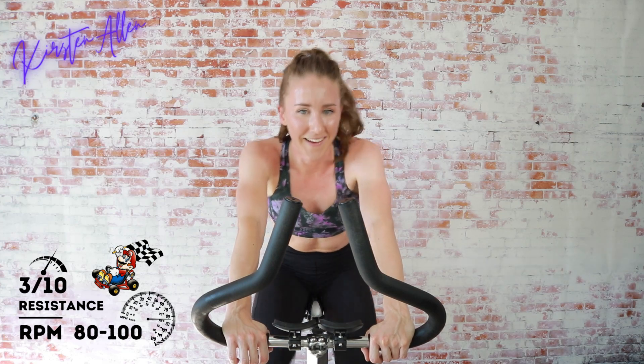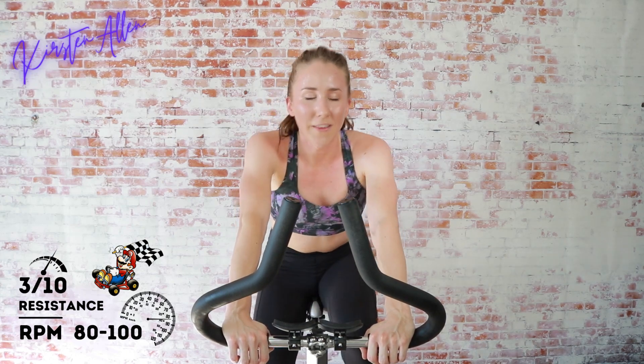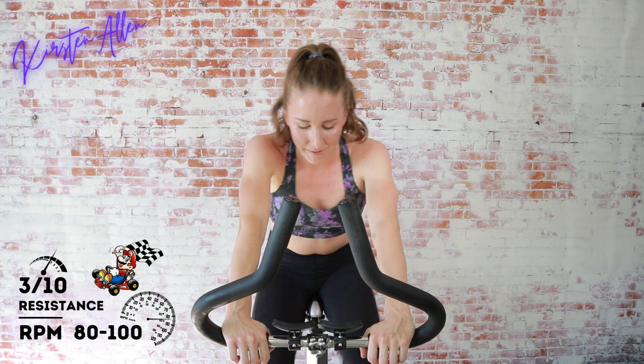Cooling down — that was crazy, oh my gosh! Those tempos were no joke. What set did you find the hardest? Circuit — the learning curve is steep.